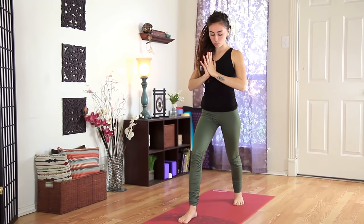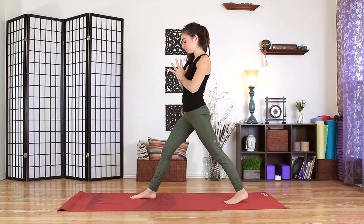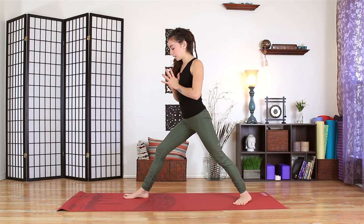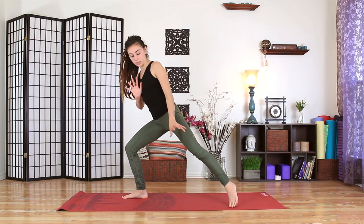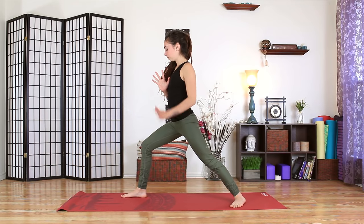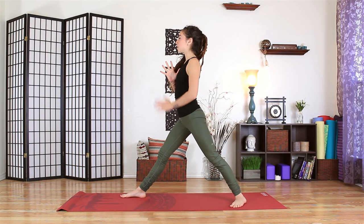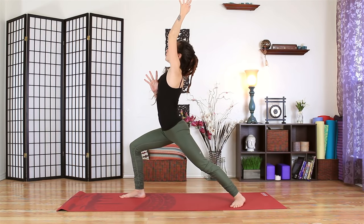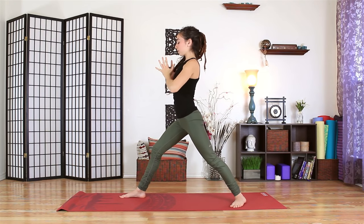Take a look at your stance and if you want to widen it a bit, go ahead and walk that right foot forward. Make sure that left foot is turned out about 45 degrees and check in with your back knee. If you feel any torque or twist on it, maybe you choose to widen your stance east to west. We'll start with the front knee straight. As you inhale, bend the right knee, reach the left arm up. Exhale, draw the belly in. Both hands will come to touch at your heart center.